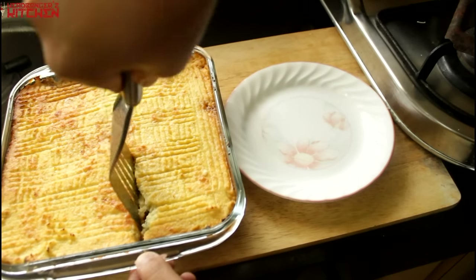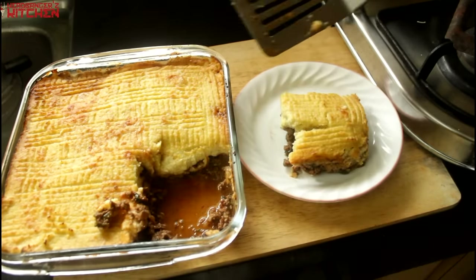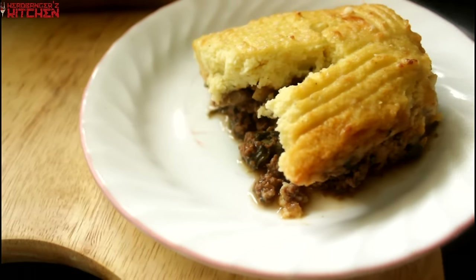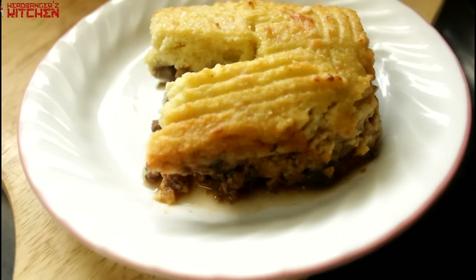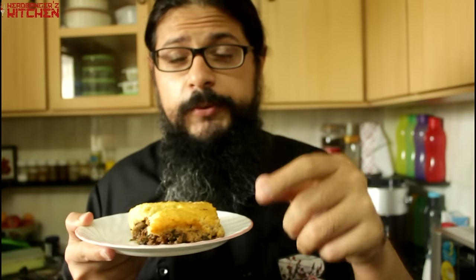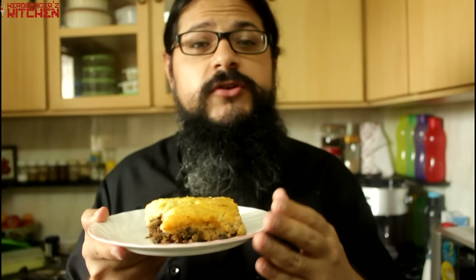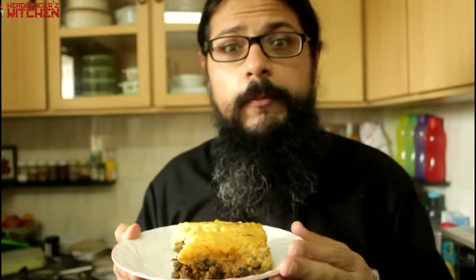Look at that — that looks delicious. Our keto cottage pie is ready and it is time for you guys to taste it now. I have said this before and I will say it again: if you want to be on the show, just let me know. There is no point in just me eating this alone. You guys watch the show, you make the show happen, so thank you all for watching. In return I would like to feed you all, so if you are ever in Bombay, hit me up. If I am shooting, come and taste the food.